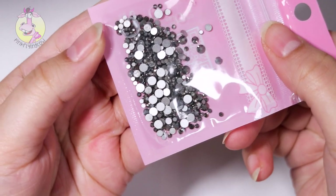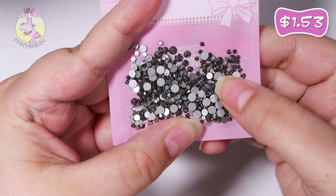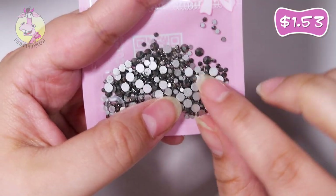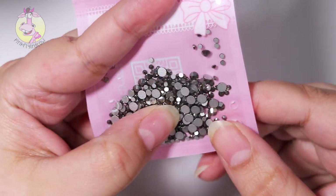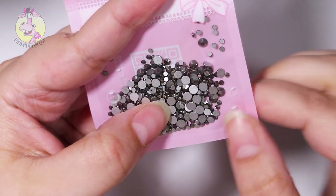I got this pack of dark grey gunmetal rhinestones. These are gorgeous, and I think there are three different sizes in here.